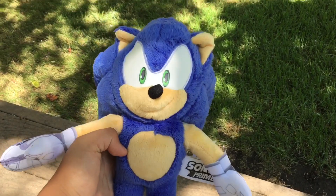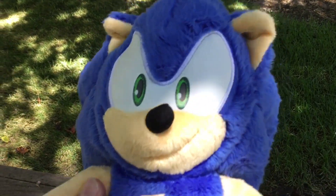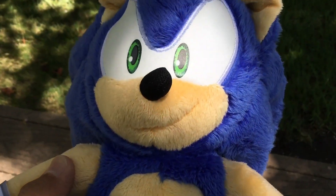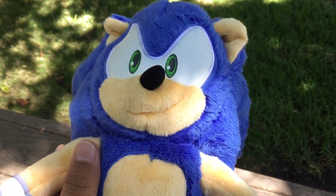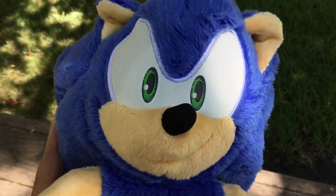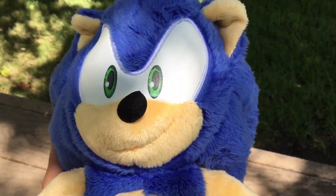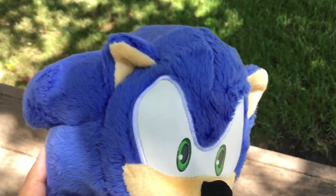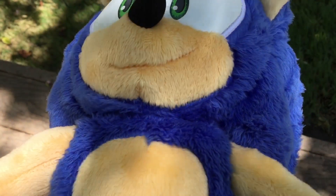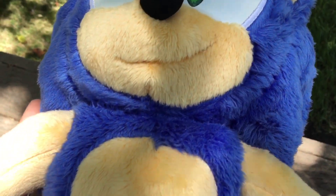I got him out of the package — he looks pretty cool. Looking at the head first: he is really fluffy, like so soft. His eyes are really big, which makes it a little creepy but also kind of cool. The ears are pretty nice, and here's the mouth.